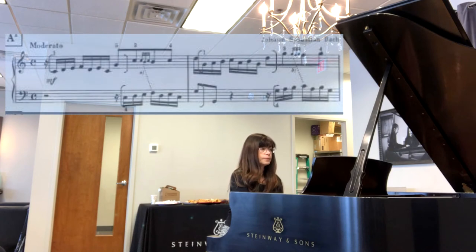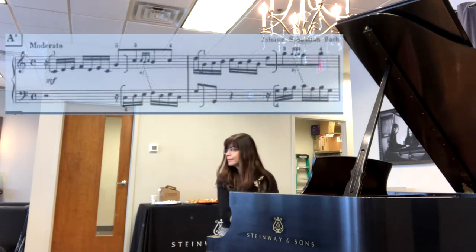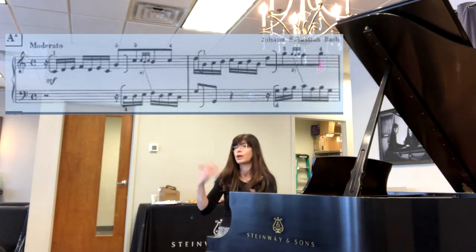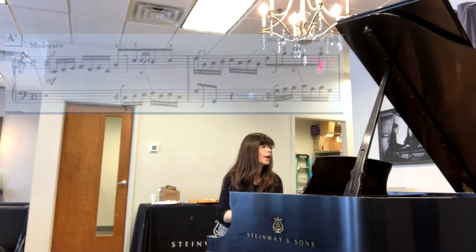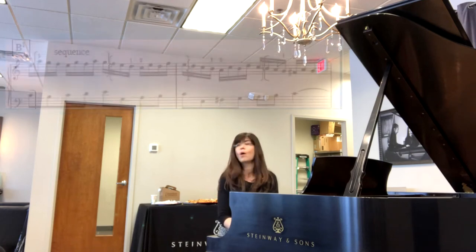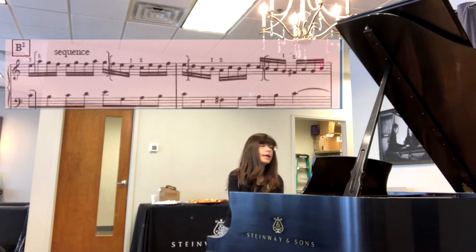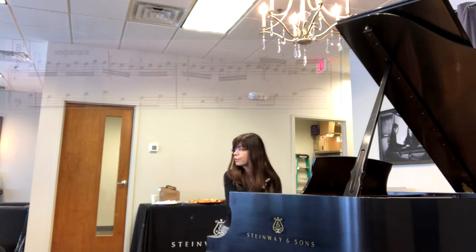In A1, we have four repetitions of the subject arranged in pairs — right, left, right, left. That's our A1. In B2, we now have the subject which has been flipped over — inverted — and it appears in a sequence four times in a row, going down: number one, number two, three and four.